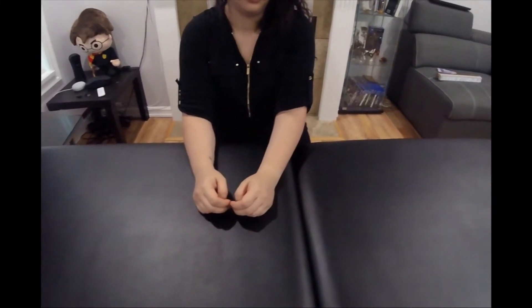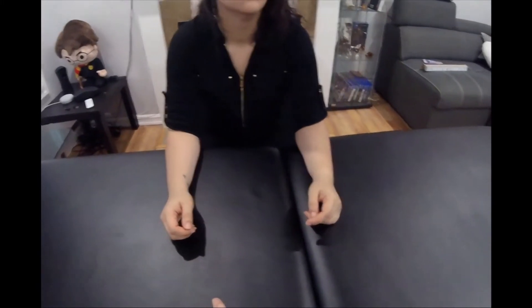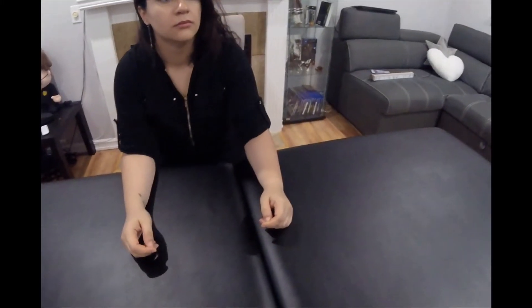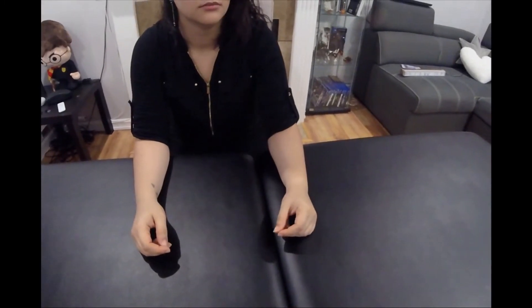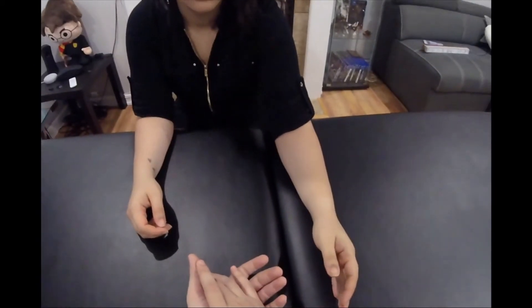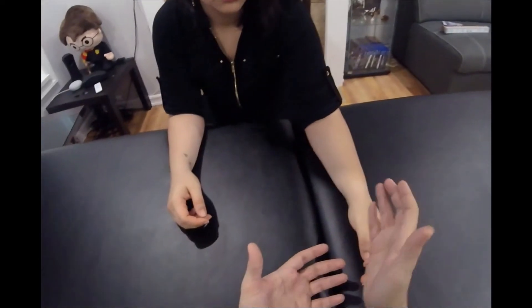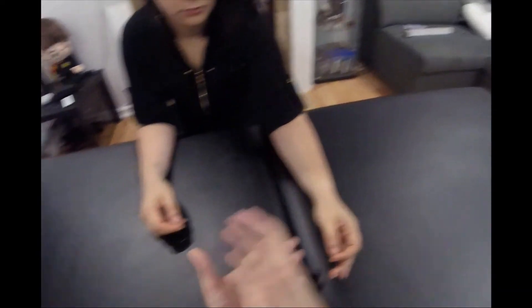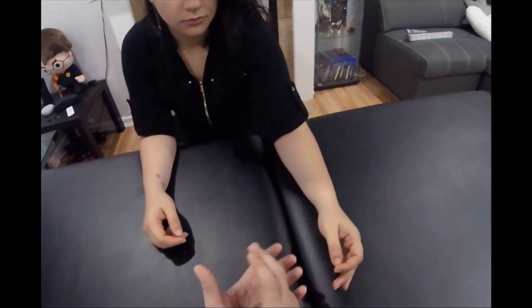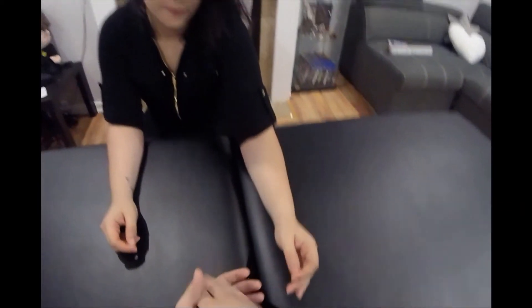We're going to be doing resisted range of motion for the elbow, following our example of right elbow supination being the most painful — same protocol, we do that last. We start on the unaffected side, the left. Resisted range of motion is a teamwork exercise. I will put pressure in different directions, count from five to one, and then change direction. There are six directions this time. If it hurts, please let me know — the goal is to match my pressure, not to win.